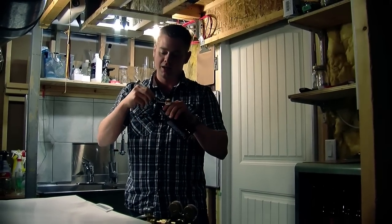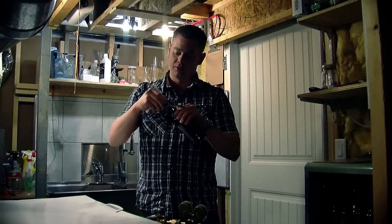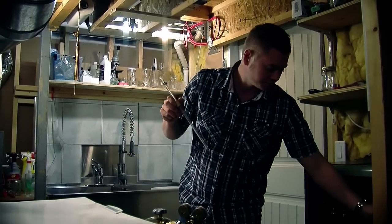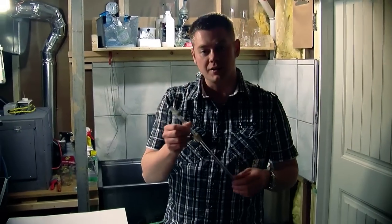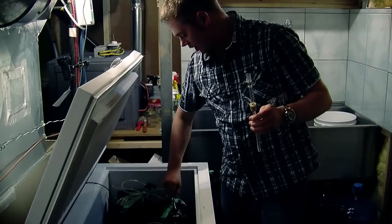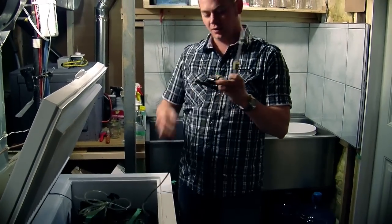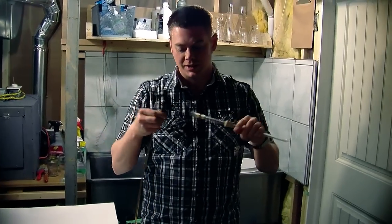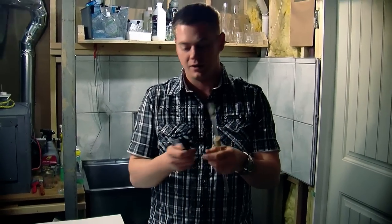The nice thing here is you want to be able to get a tight seal that you can adjust by just pushing on the rubber stopper. The last step is simply attaching it onto a standard picnic tap, like so. It just slides right on and it'll fit nice and snugly around there.